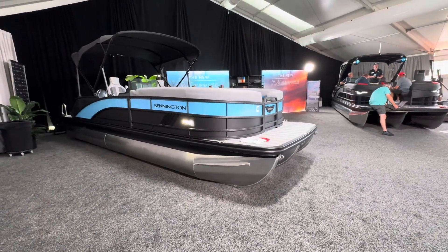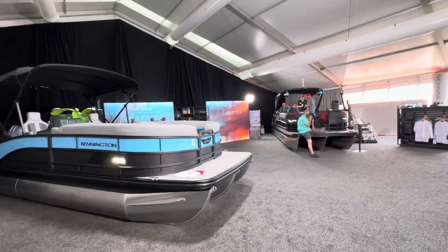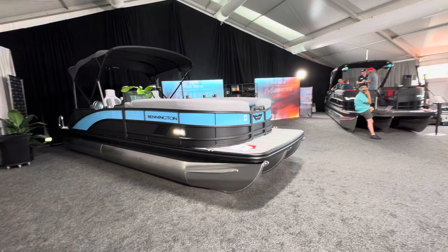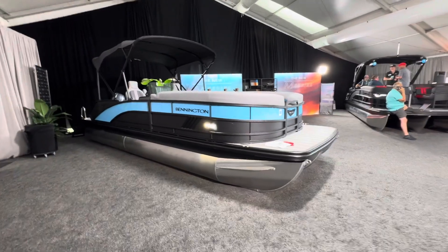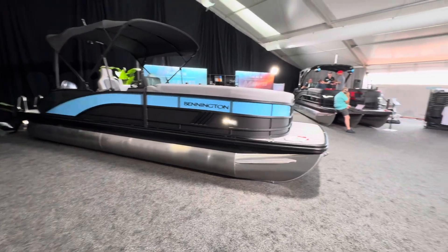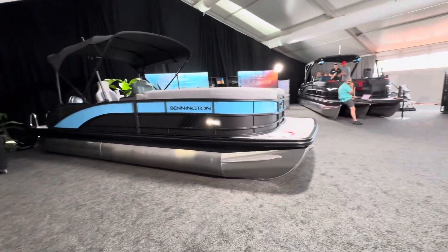What's up Rocking Fam? This is Jeremy with Rockingham Marine. Really excited about the new Bennington M-Series we have right here in front of you today. Just learned a lot of good information about this. I think the Tri-Cities is going to love this boat. It is extremely premium looking and it's going to come at a really nice price point for you guys.